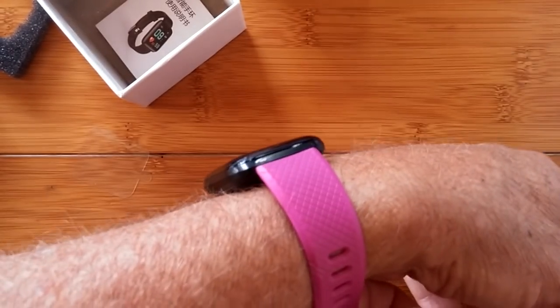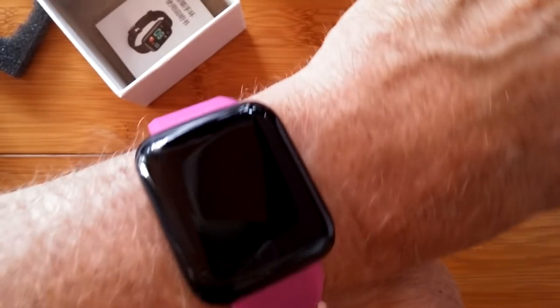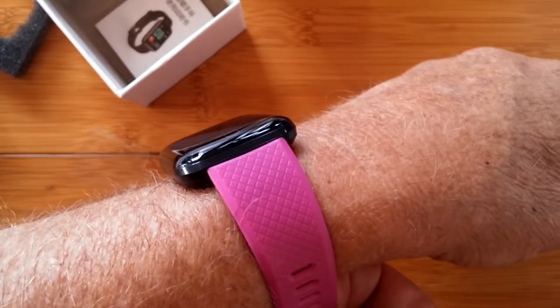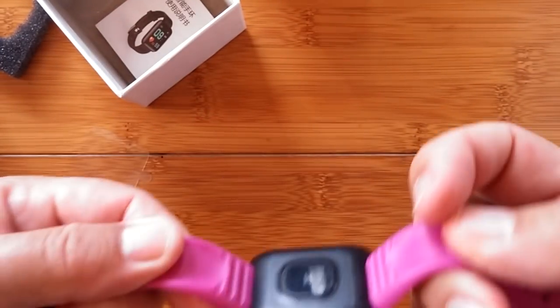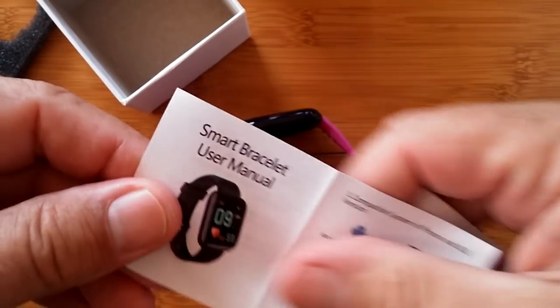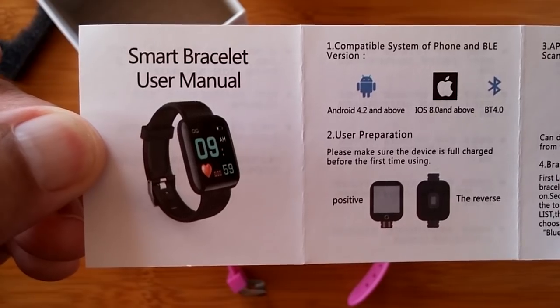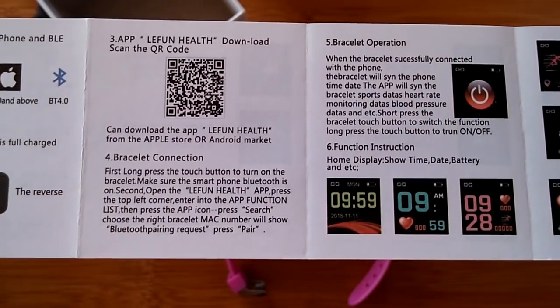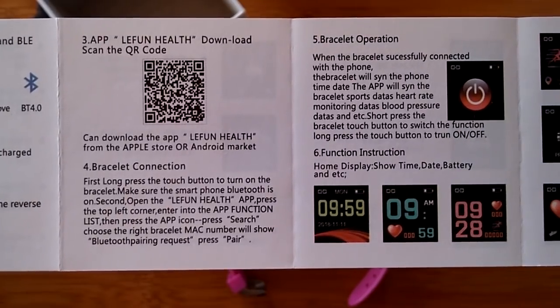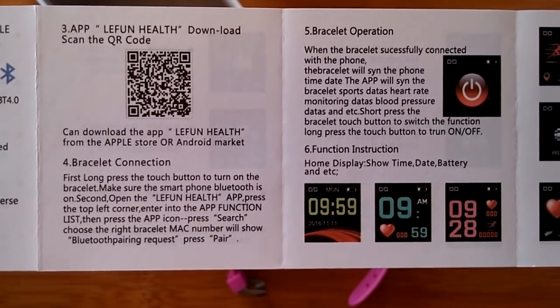Look at that! You know, these should be stocking stuffers for Christmas. They could be office gifts — buy 10 of them for $100 and you've got a really nice present. We've also got a cute little manual in Chinese and in English. All this and a manual. We'll show it on screen so you can freeze-frame and read it. The app you're going to download is called LayFun Health.